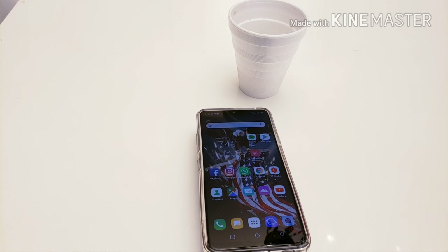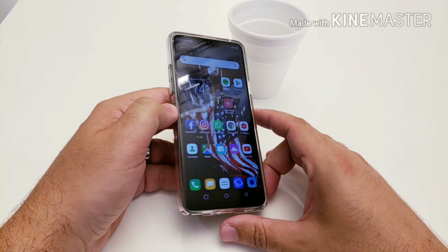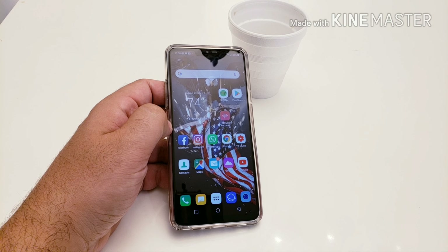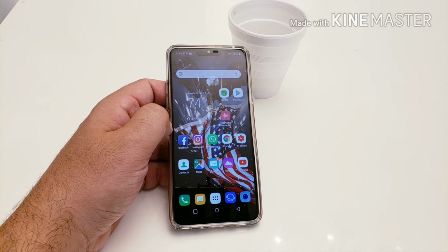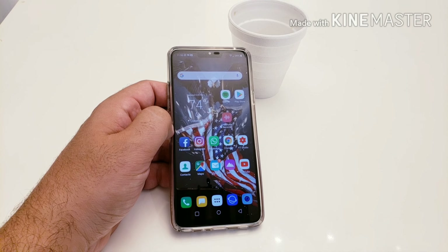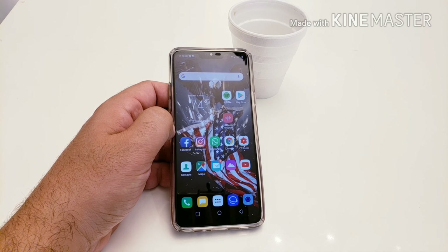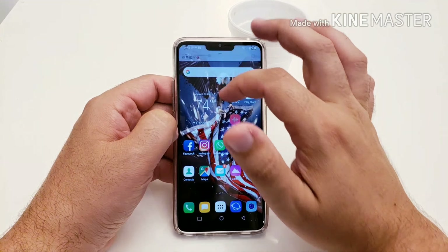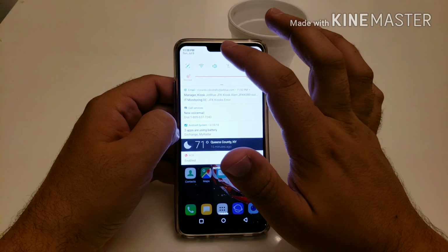Call quality on this device has been very good — no drop calls, everything sounds clean and crisp. I also noticed I was getting service in areas at work where I typically don't with my Samsung devices. In the basement level of my job where my Samsung had no service whatsoever, I was still able to make calls on the G7. That was a pleasant surprise — they must use different bands or antennas.